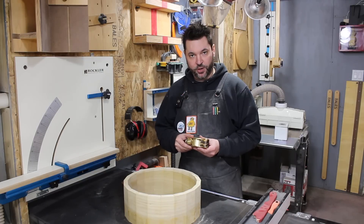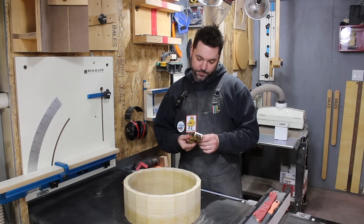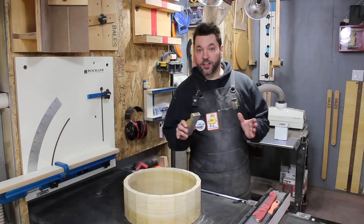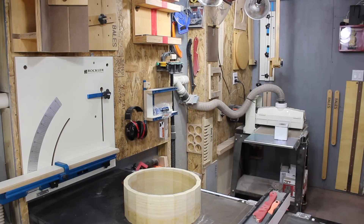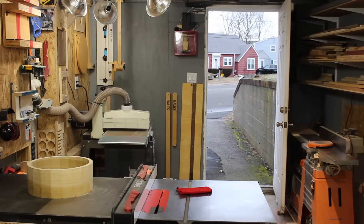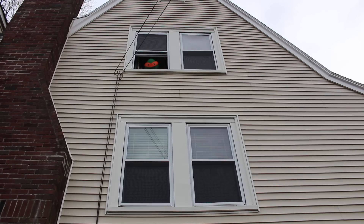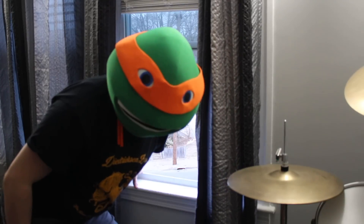I'm not a fine woodworker by any stretch of the imagination, but let's get some scrap wood and try this baby out. And I'm sure nothing bad is going to happen to it if I just set it down here on a tenon. It doesn't even work!